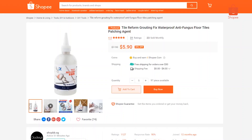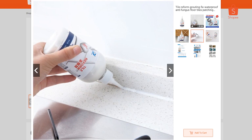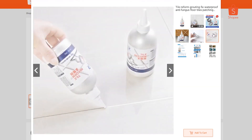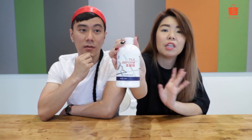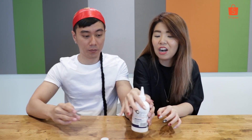The next item is the tile grout patching agent — waterproof, anti-fungus, for floor tile gaps. You know the in-between tiles, there's this small gap that turns black? You can use this to fix it and it will become white. It's waterproof and anti-fungus. It's a very big bottle — quite long. Let's go try it.